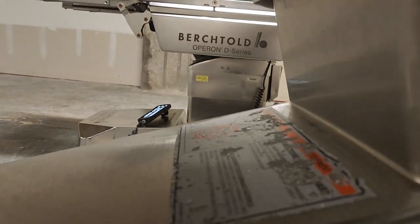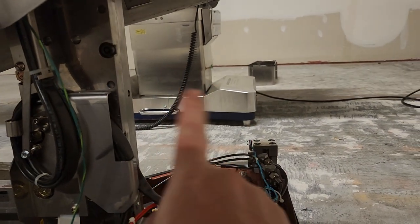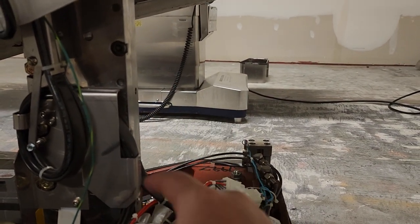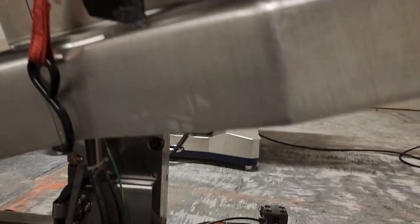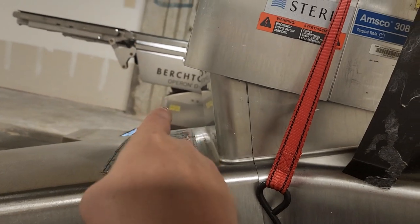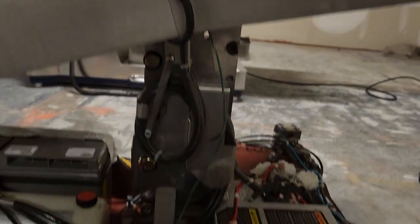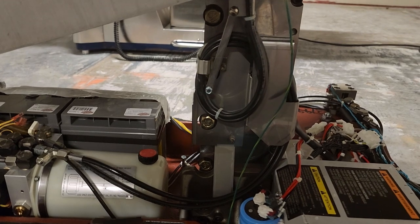Over here I've got a Birtcher unit, and this one doesn't center, so it needs to be calibrated. I checked the cable and everything and it looks good. I just need to find the software for the Birtcher — that's for the Operon D850 — so if you guys know where to get the software for this, I'd love to know. All I have to do is connect the laptop to it and calibrate it.